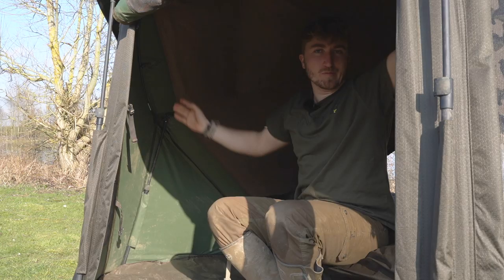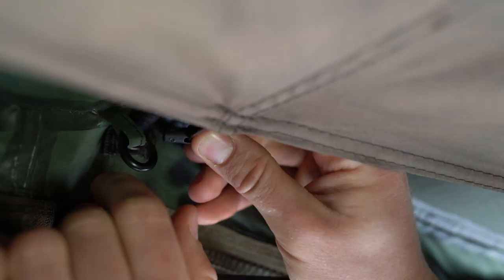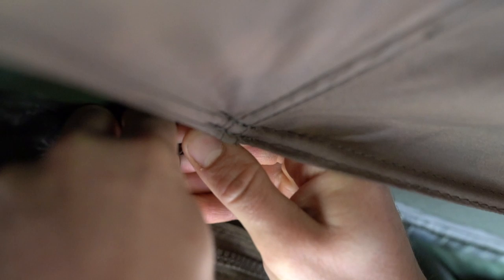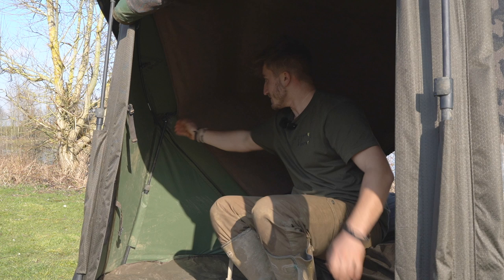We'll take you for a look around the inside of the brolly. Here we are in situ — starting with the dual layer, as you can see it doesn't compromise the internal room at all while still maintaining a small gap to reduce condensation. It's just toggled in along the inside of the brolly, so when packing it away you haven't got to worry about it — it just folds away with the rest of the system.